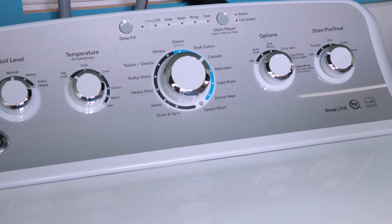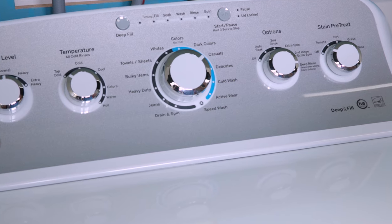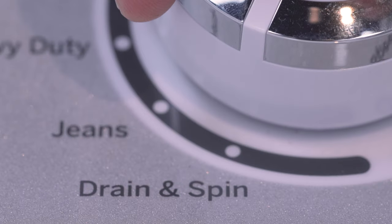Bypass this automatic redistribution of clothes by stopping the cycle, manually redistributing the load, and then starting a drain and spin cycle with the desired spin speed.